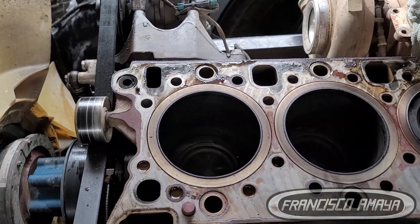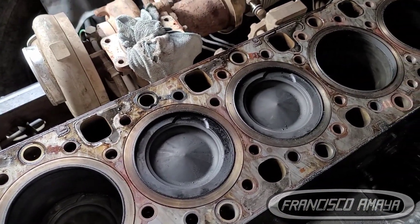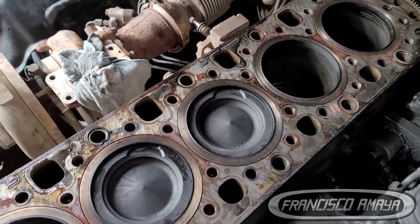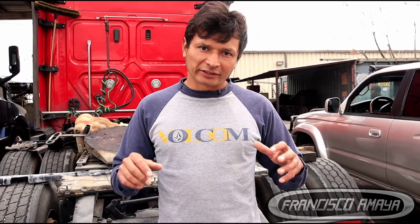That's good news for the owner because he doesn't have to spend as much money or deal with as much downtime. All we have to do is replace the cylinder head, install a new cylinder head gasket, and buy the whole top overhaul kit for this DV15 engine.